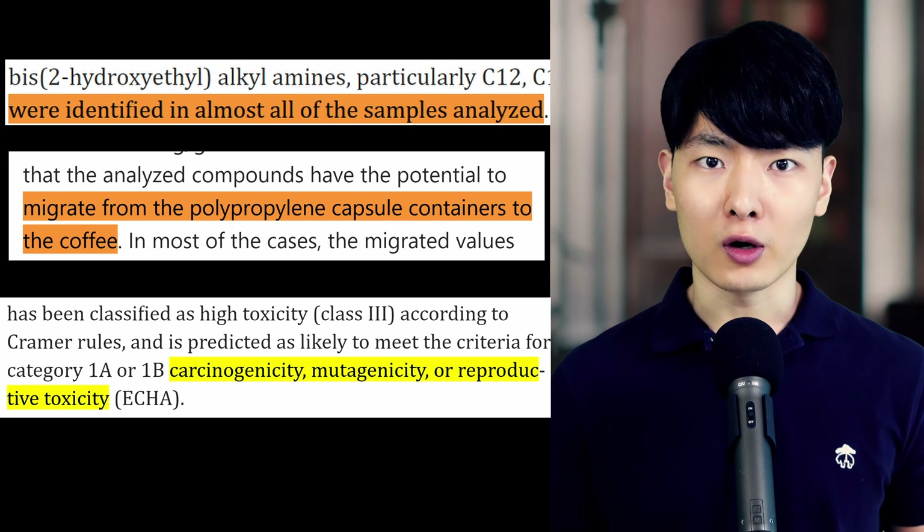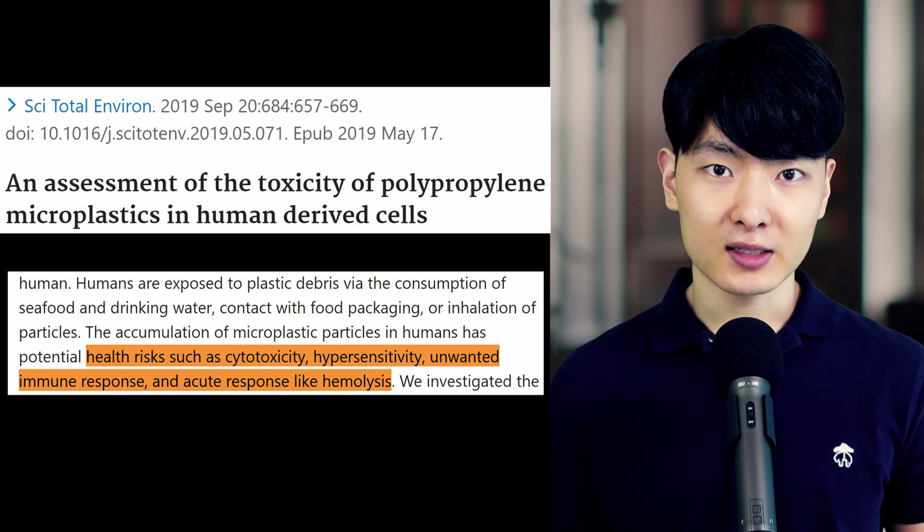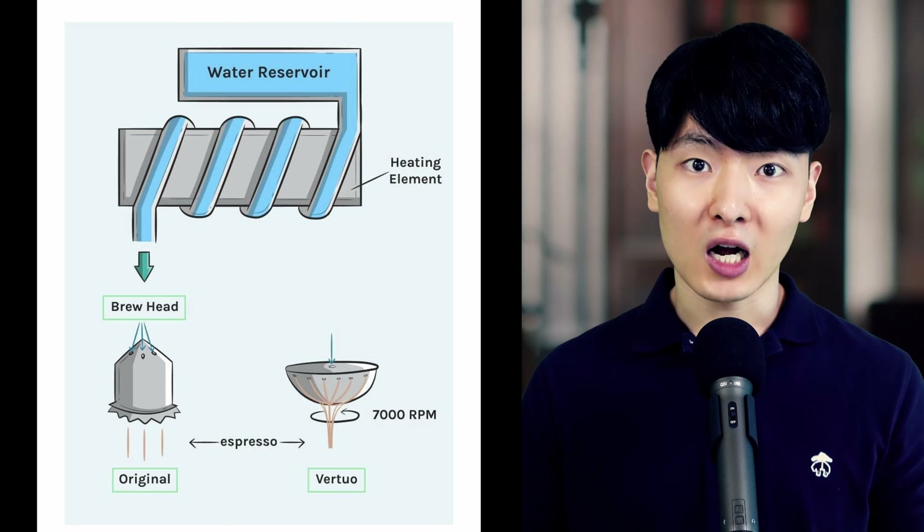Studies also show that polypropylene microplastics are a threat to our bodies, damaging cells and increasing cancer risk. So it's probably a good idea to stop using them.